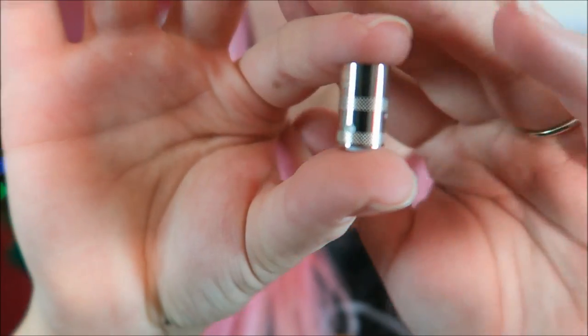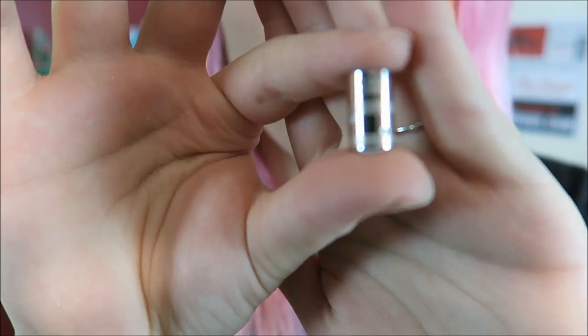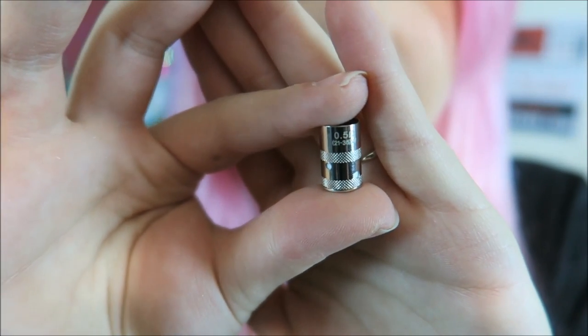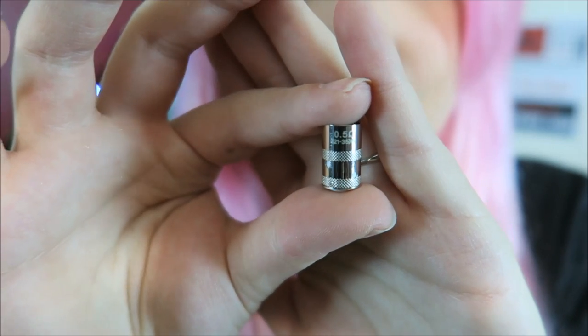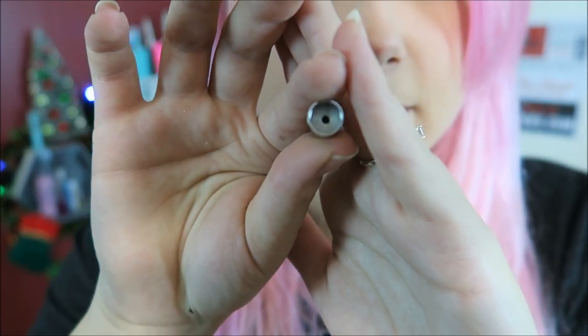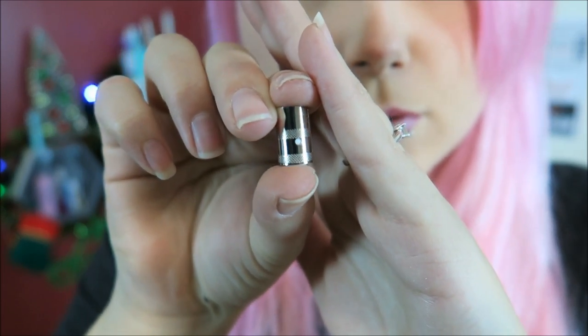It comes with a 0.5 ohm coil with a recommended wattage range of 21 to 25 watts, and it also comes with a 0.33 ohm coil recommended for 33 watts. The juice holes are very small.